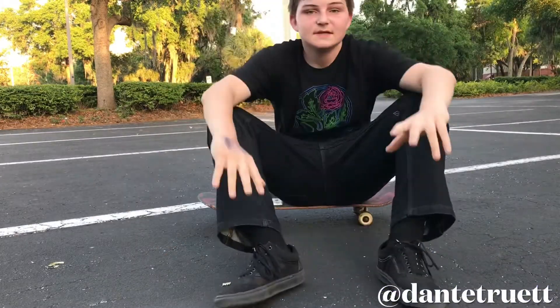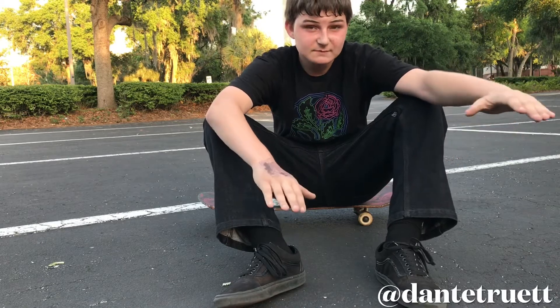What's up guys, it is Dante Truitt. Today I'm going to teach you a heel flip. The heel flip is the next flip trick from the kickflip.